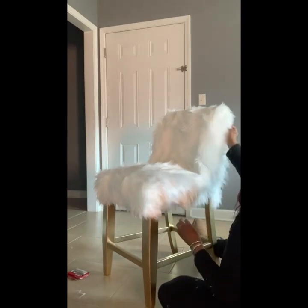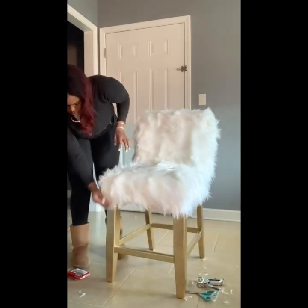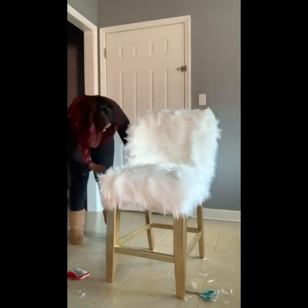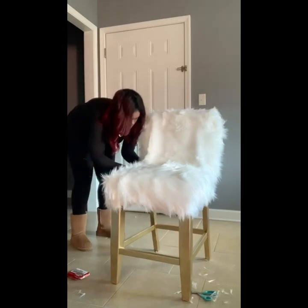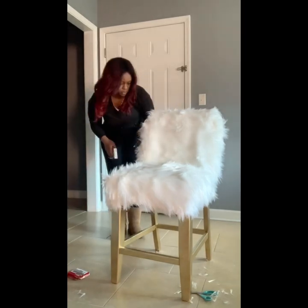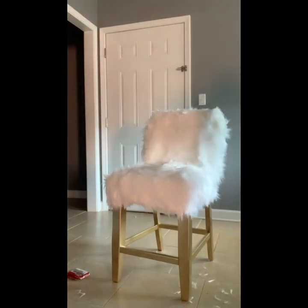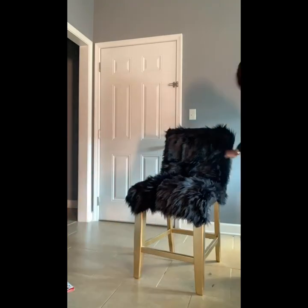I was excited that the fur measured up to go on the chair in one piece, because that excess fur shedding would have been a big hassle to clean up. The second chair was a lot easier and much quicker. After the first try, you should be able to do this with no problem — I finished the second chair significantly faster.